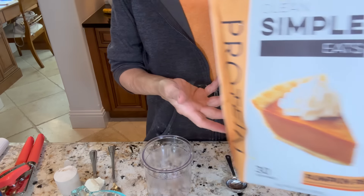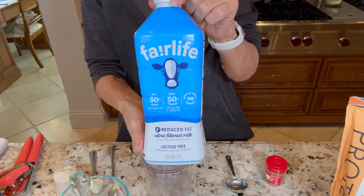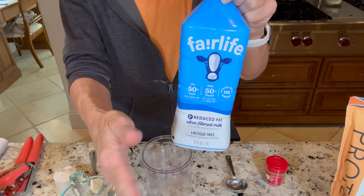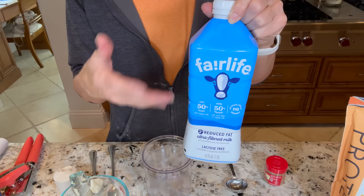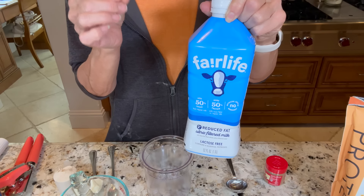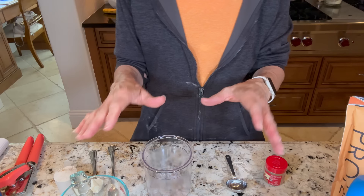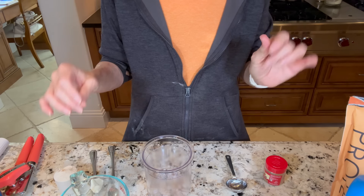Up next is going to be my pumpkin pie creamy — so good, my friends, so good. I'm going to use Fairlife reduced fat. I've used the 0% and I like it better because it's actually fewer calories. But if you don't want to use thickening agents, you do need something with fat in it. You can use coconut milk, almond milk, cashew milk — whatever you like. It just has to have a level of fat to it to really make a nice creamy.